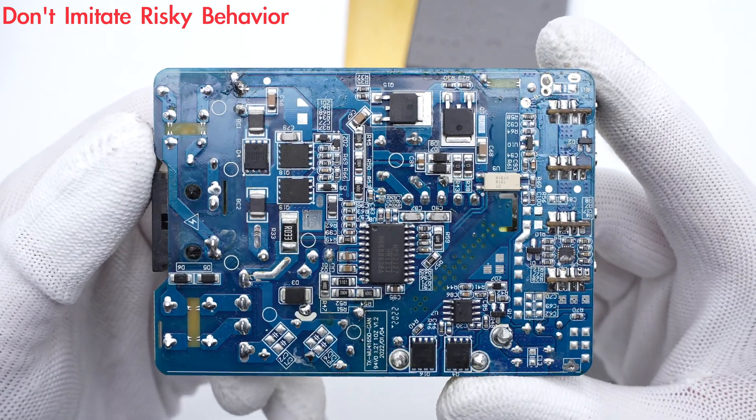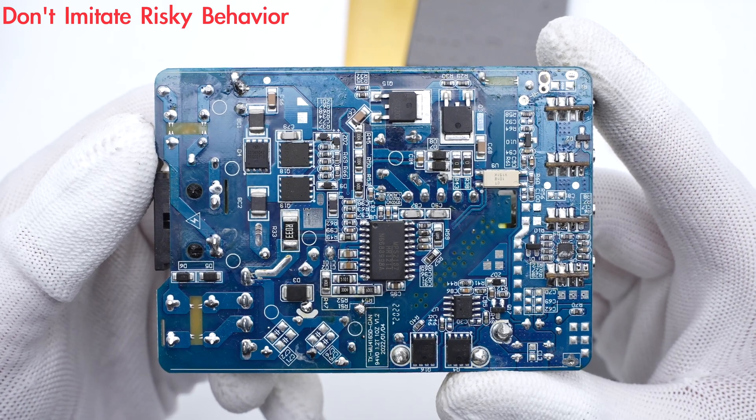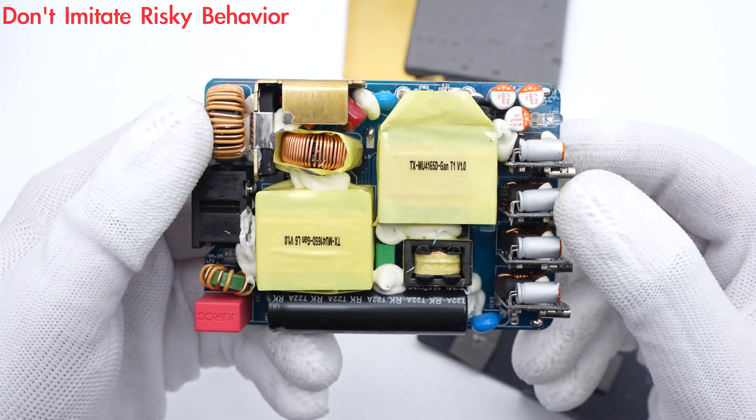ChargerLAB found it adopts LLC topology and has a PFC circuit. The current will be filtered by a synchronous rectification circuit for output. Now let's introduce every single component.